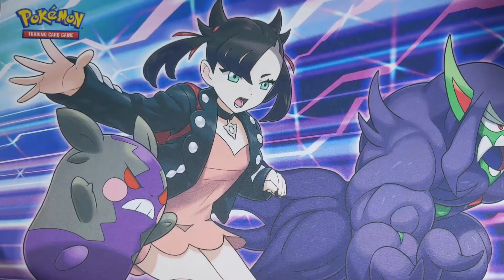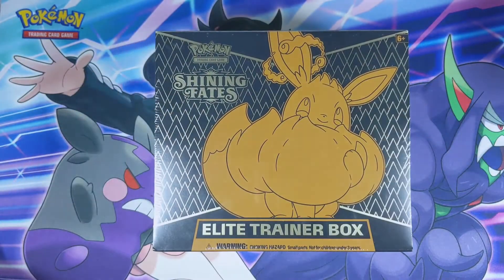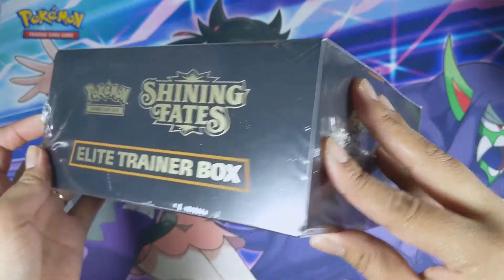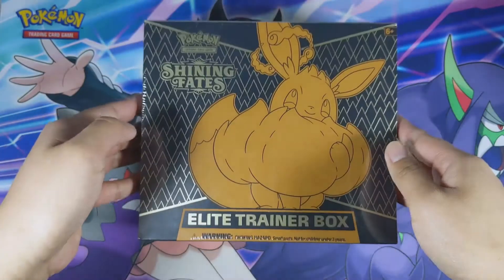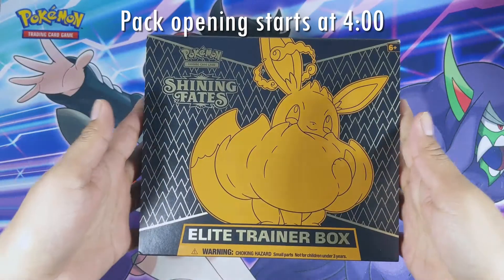Hey everyone, welcome back to my channel! Today I have more Shining Fates to open. I'm going to be opening this Eevee Elite Trainer Box — as you can see, everything is still sealed up, so I'm just going to open this bad boy because I'm really excited to get into this box and see what's inside.